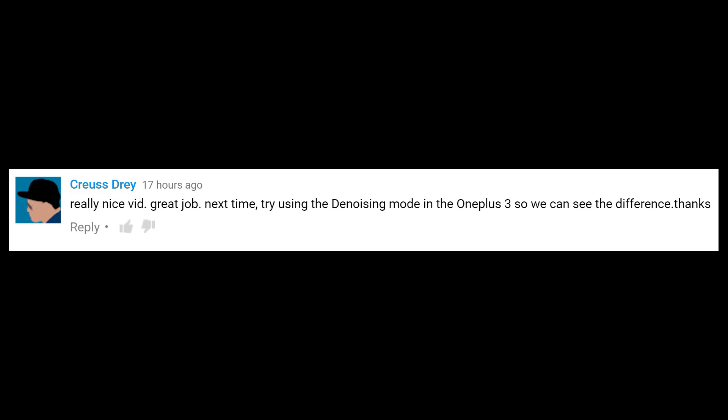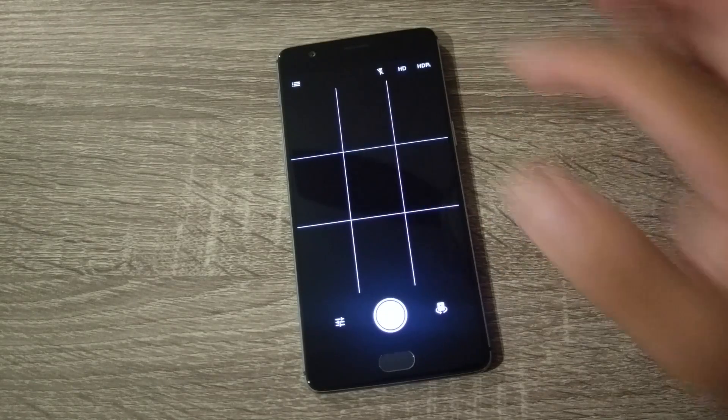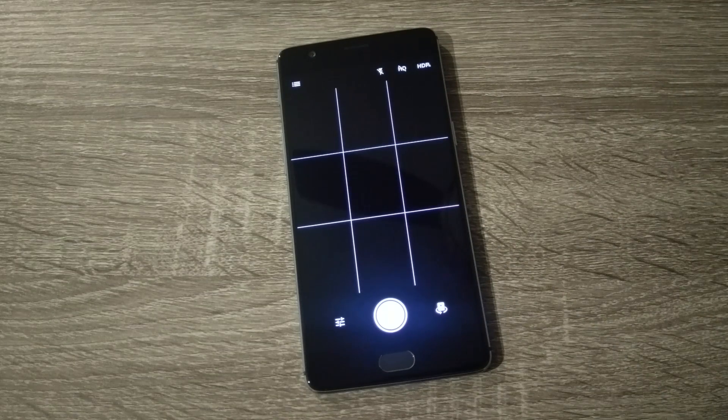Try using the denoising mode. For those that don't know — and I was really unfamiliar with this option as well — when you open the camera app, you have an option to use HD. You also have the option for HDR, but you can't enable both; it's one or the other. So for today's video, I'd like to dedicate it to the OnePlus 3 comparing HD vs HDR. Let's do this.